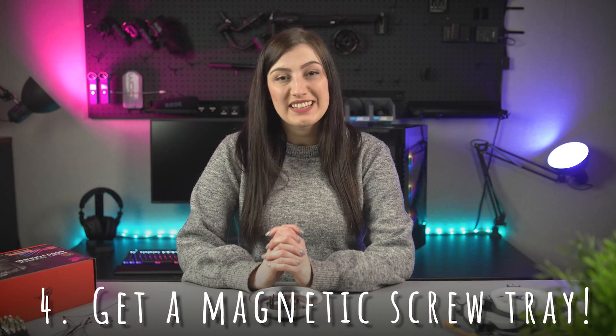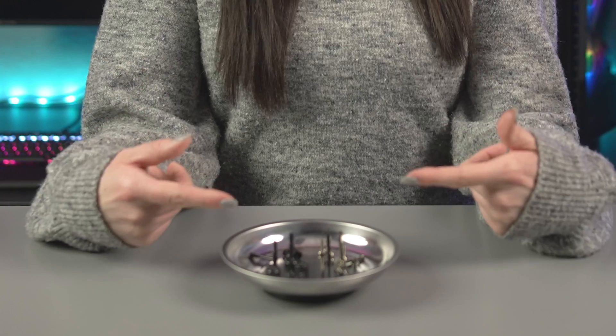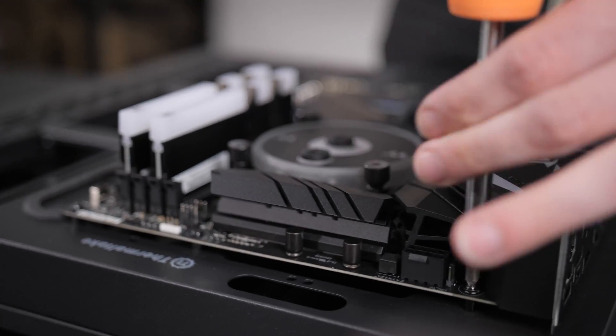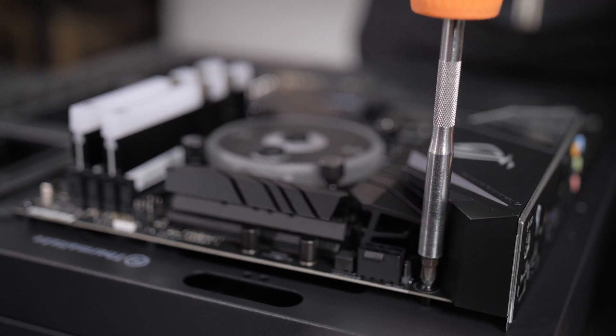Number four: get a magnetic screw tray. Just as getting a magnetic screwdriver helps you avoid losing screws, this can too. There's nothing worse than realizing that the screw you need has disappeared — even worse when you realize it's tumbled onto the floor and rolled away somewhere. A great solution is a magnetic screw tray, which is often quite affordable and easy to find. Not only does this ensure your screws don't disappear on you, but it's also a super easy way to separate them, making it much easier midway through a build. It's well worth the small investment.